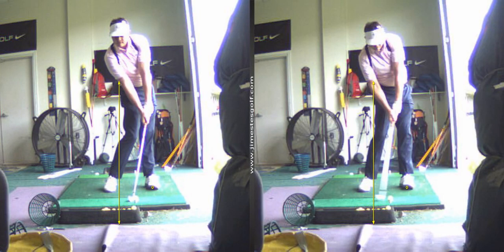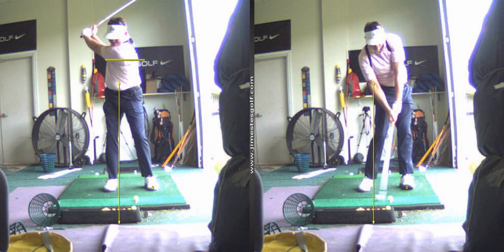Look at this impact condition. That's where you should be at impact. Let's make some more music here.